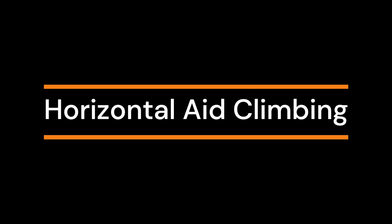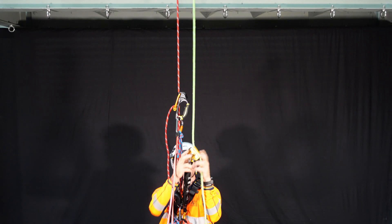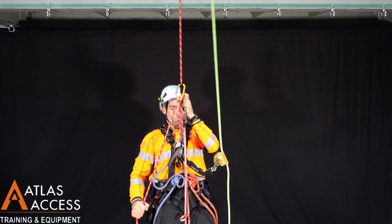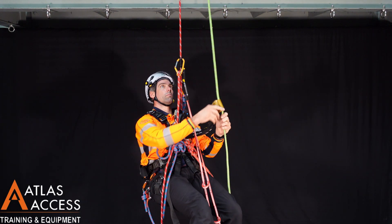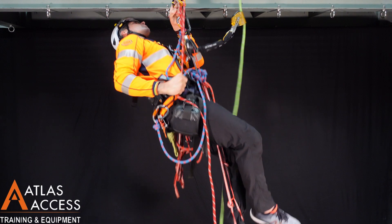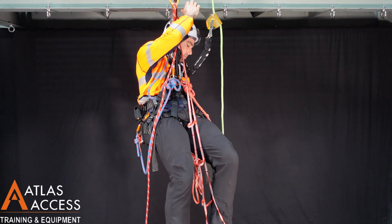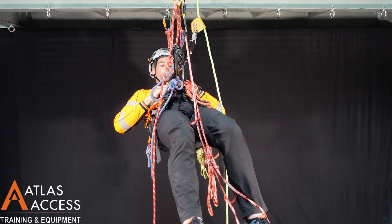Horizontal aid climbing. The first step is to transfer from a rope to aid climbing. Approach the aid climbing anchors as close as you can. Attach one lanyard to an anchor in the middle, and place this lanyard in your crawl.